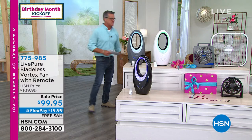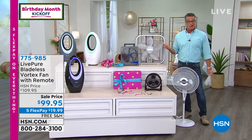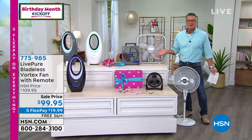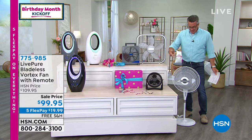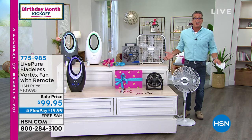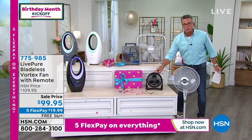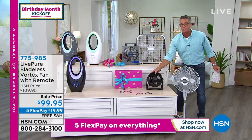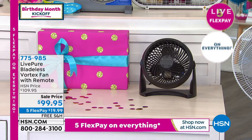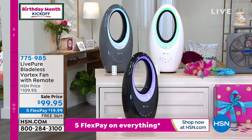Everybody out there has probably bought this thing — we call it a box fan, I just call it ugly. It gets really, really dirty. You cannot clean the blades unless you unscrew the front of it — who's going to do that? Nobody. This pedestal one is a good idea if you want to move the air because it oscillates, but it's ugly. And those smaller ones — this one doesn't oscillate, you can move it up or down but you can't go left or right, so you're not covering the entire room. Get yourself one of these beautiful, gorgeous Vortex fans. They are a work of art.